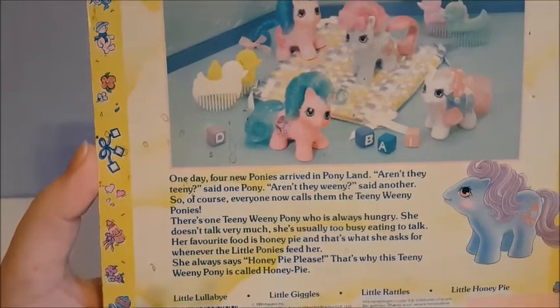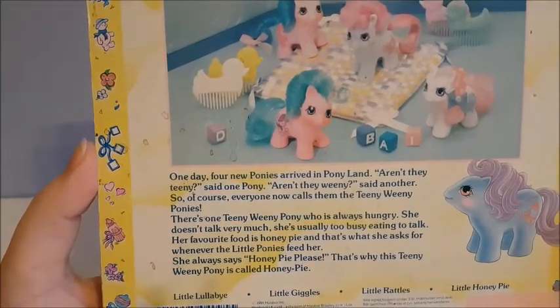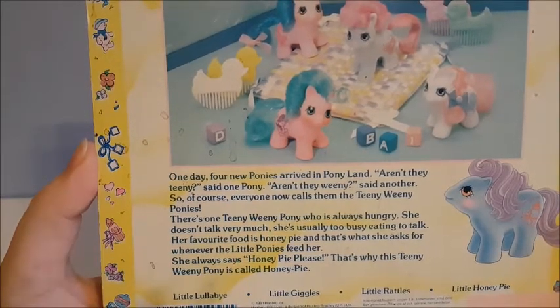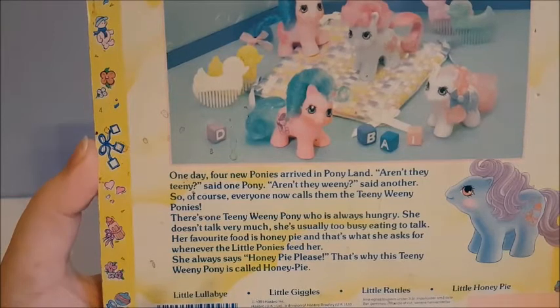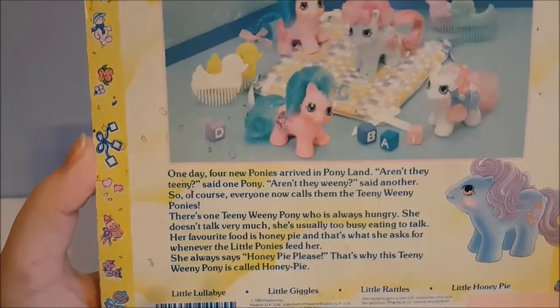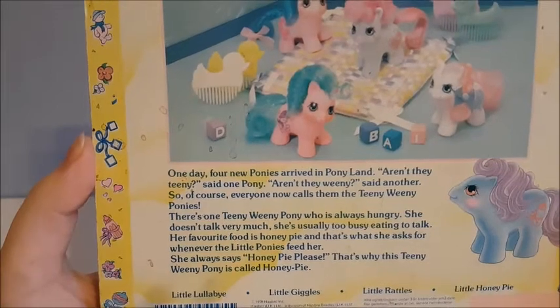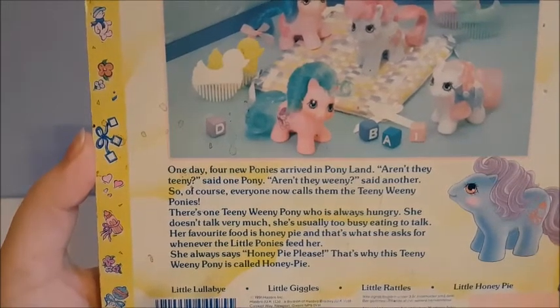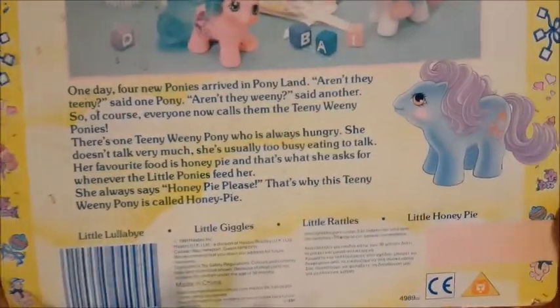There's one teeny weenie pony who is always hungry. She doesn't talk very much — she's usually too busy eating to talk. Her favorite food is Honey Pie, and that's what she asks for whenever the little ponies feed her. She always says, 'Honey Pie, please.' And that's why this pony is called Honey Pie. I really like that story — they're pretty fun.